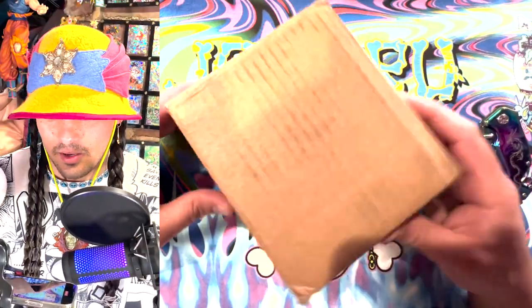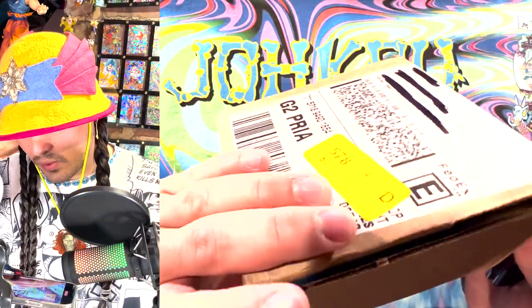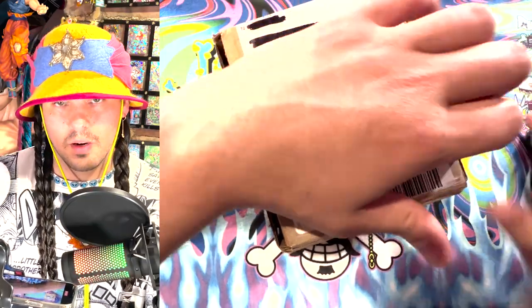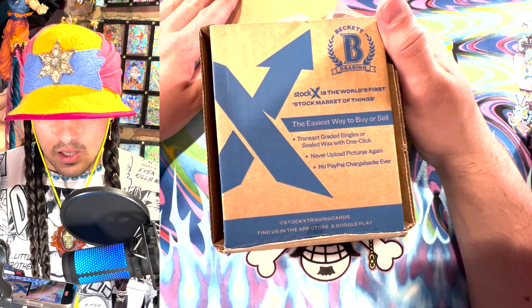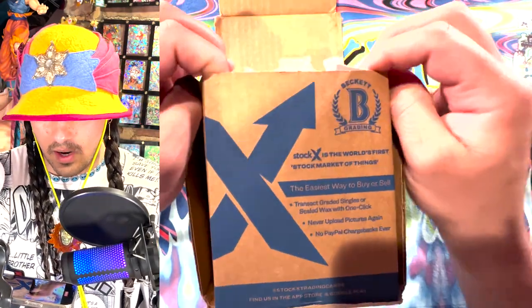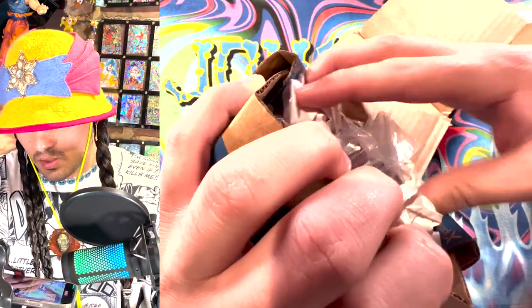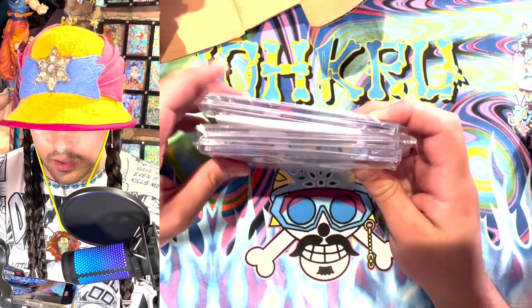All right, so I got this box here. I know there's three cards in here, and I don't know exactly what the grades are, but we're about to find out with my slab knife. Let's get into this thing. Here it is — this is the Beckett submission box. I don't know how you crack this thing open. Here they are. These are the slabs.